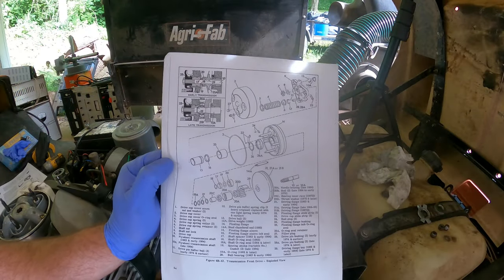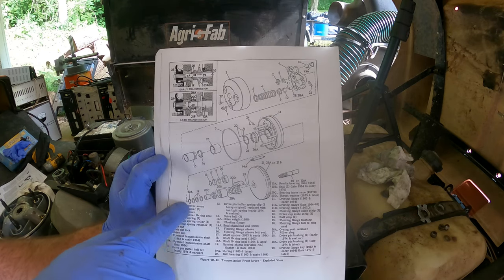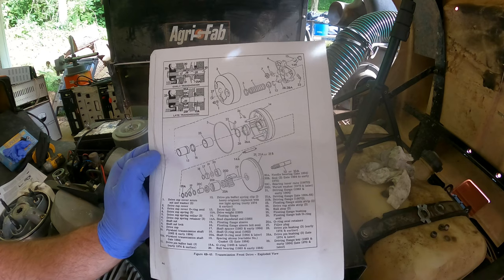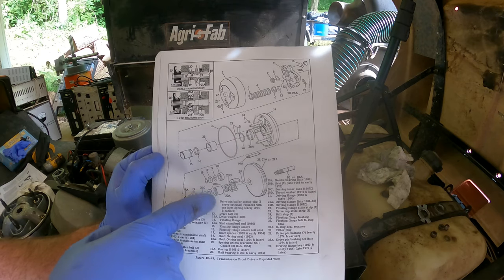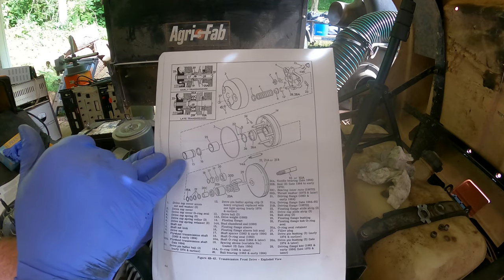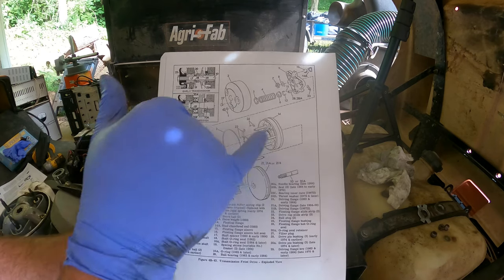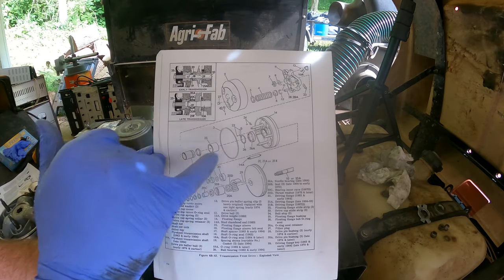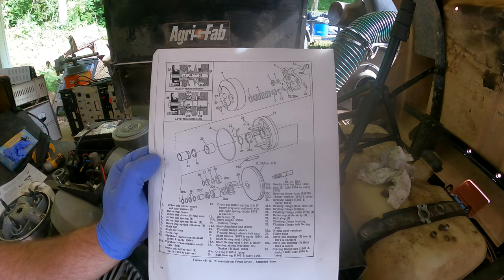Here's the sheet in the manual — these shims are item 19 and 19a. It says spacing shims, variable numbers. The hub here — item 20a is the needle bearing, but I was looking for items 15 and 16, which are the floating flange sleeve. We're going to press it inside the hub — it's hard to push in because of the o-ring, item 26. Once you put that in there you shouldn't have to take it back off.